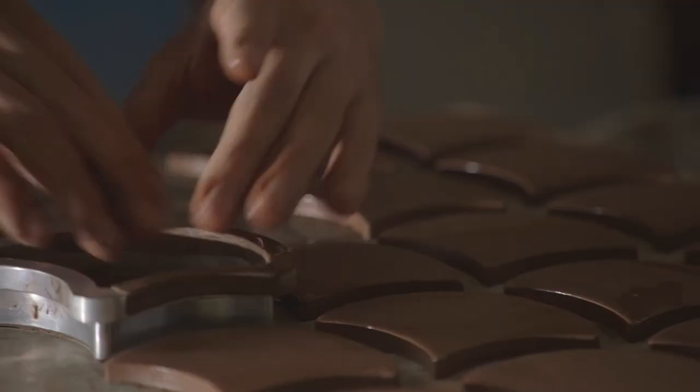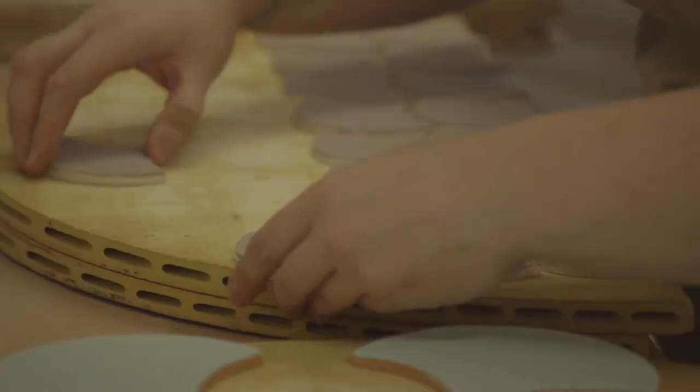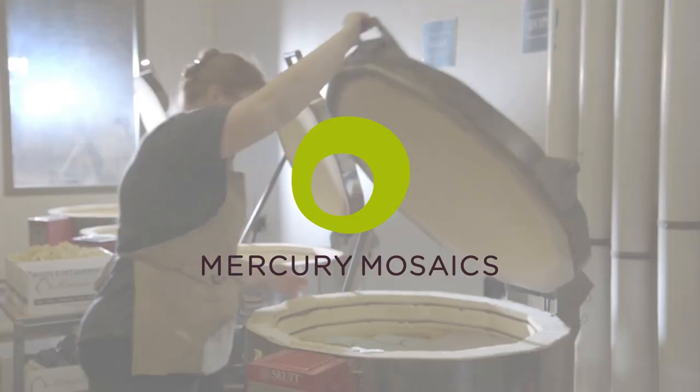Whether you're looking to add Moroccan fish scale tile to your bathroom or kitchen backsplash, we're here to help you along the way. Reach out to us with your design vision and we'll get the kiln fired up and ready to go.